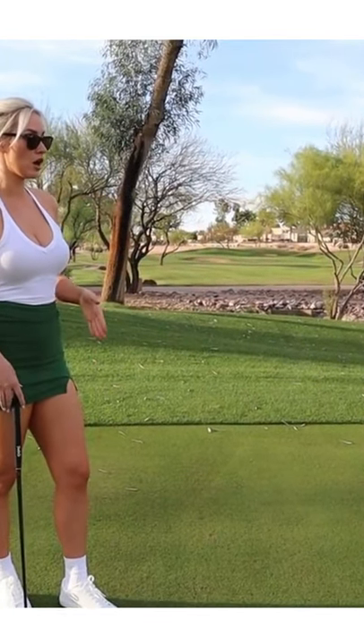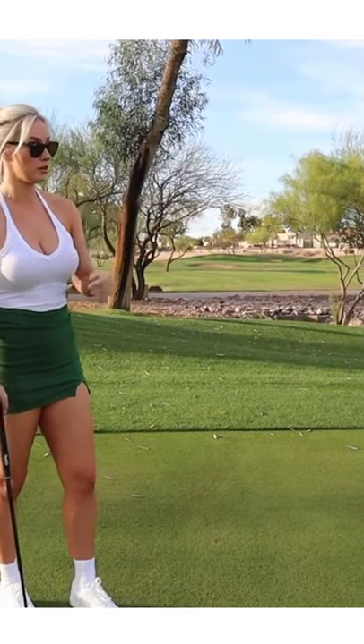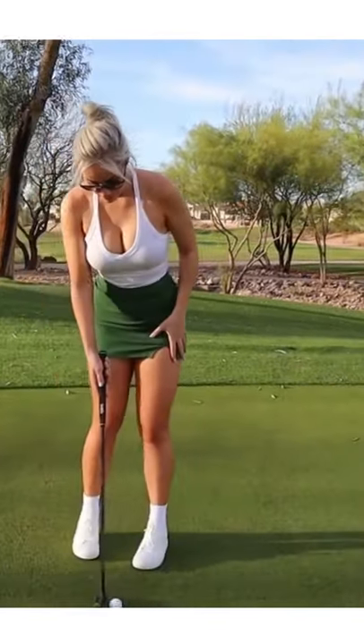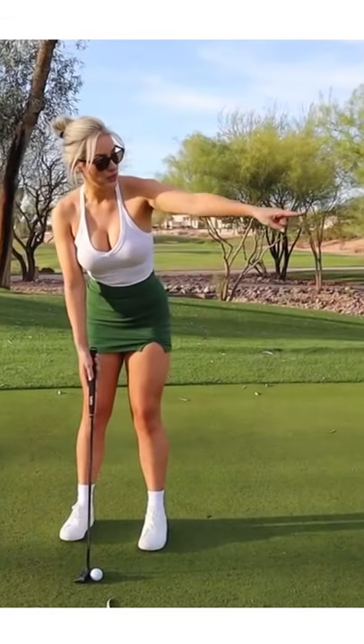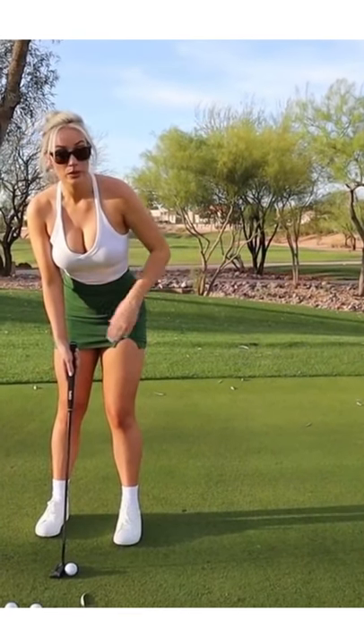So when I get behind the ball, I try to look at my one spot that I just found when I went to the midpoint. When I step up to it, I'm not looking back at the hole anymore. All I'm doing is looking at my point, and that's where I want the ball to roll over.